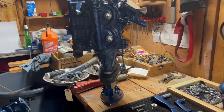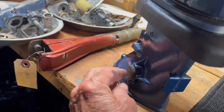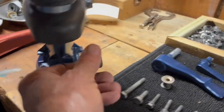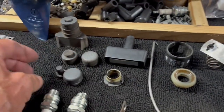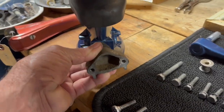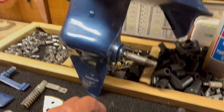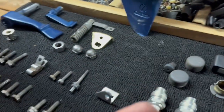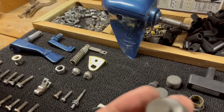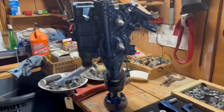Before I slip that powerhead in place, I want to show you. There are little rubber mounts that we're going to put in afterwards — one on each side here. And then there's a larger rubber mount that goes right here that we're going to have to attach to. And then there's this little rubber mount that's going to slide in place in there too. So there are a lot of rubber mounts that have to get put in place after we put this powerhead on.